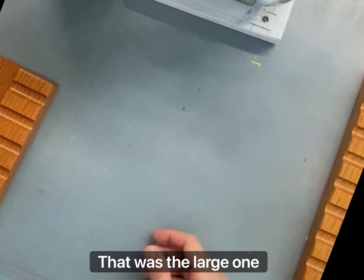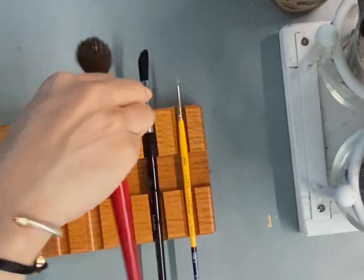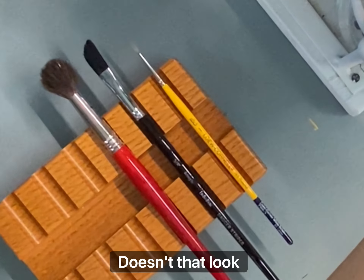That was the large one, but I also have a small one for our watercolor brushes. Wow! Doesn't that look beautiful?